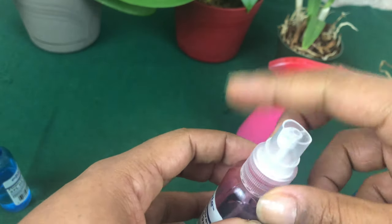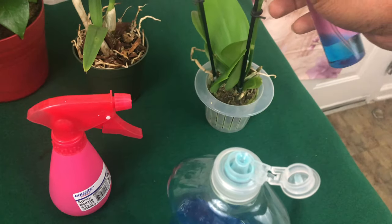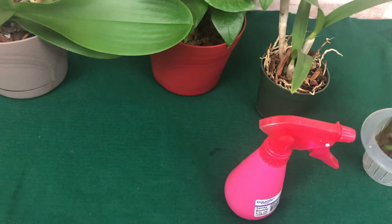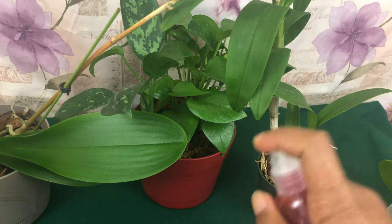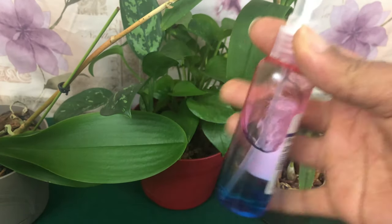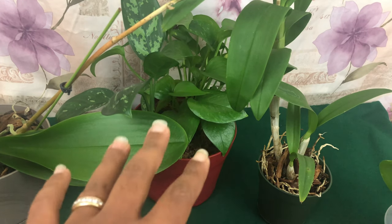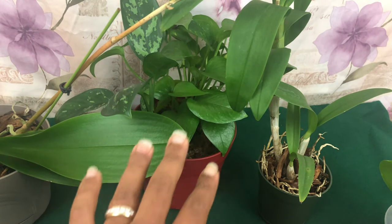Anytime you see those flies near an orchid, inspect the plant — it's okay to move things around and see if anything is moving. Once you identify where they're coming from, spray it thoroughly. This is not going to hurt your plant because all you have to do is wash it out with regular water and everything will be right back to the same pH level in your pot.